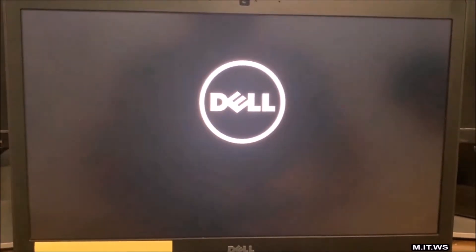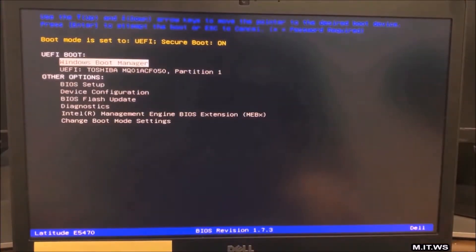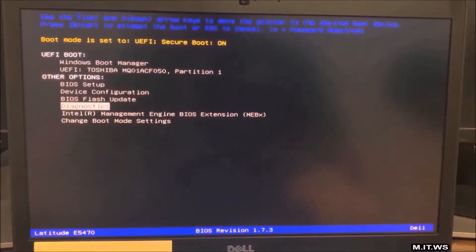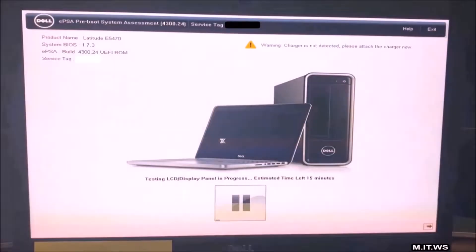After this I waited around 20 minutes and nothing happened. So I restarted the computer, started pressing F12, and from this menu I selected Diagnostics and pressed Enter. This is something all Dell computers have, whether it's a desktop or a laptop. It's going to ask us if we can see certain colors to test the monitor — in this case the screen — and I click yes.